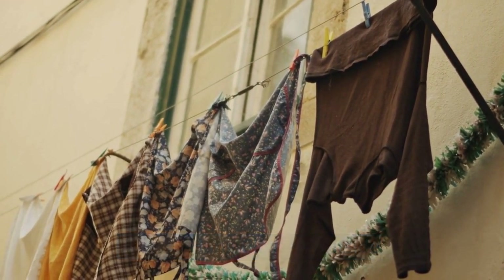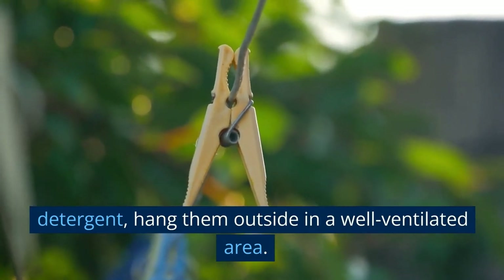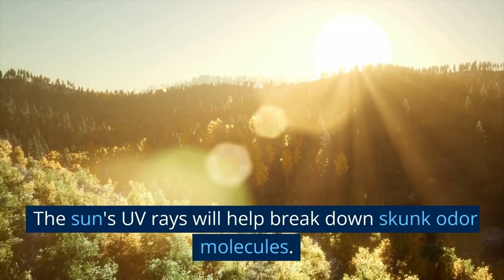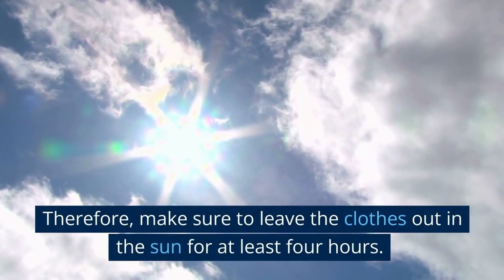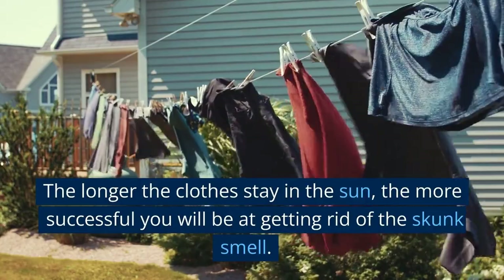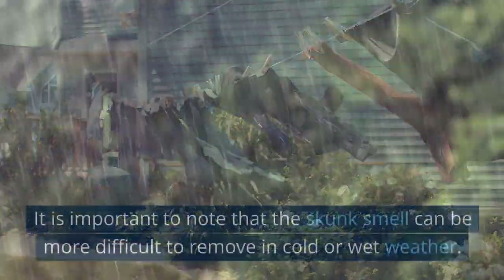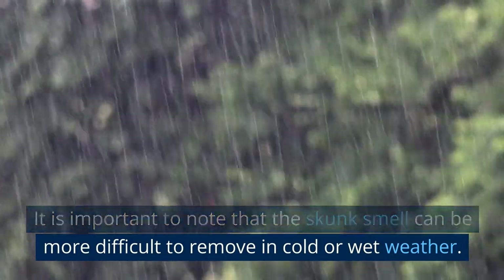Step 5: Hang clothes outside. After washing the skunk-smelling clothes with detergent, hang them outside in a well-ventilated area. The sun's UV rays will help break down skunk odor molecules. Make sure to leave the clothes out in the sun for at least 4 hours. The longer the clothes stay in the sun, the more successful you will be at getting rid of the skunk smell. It is important to note that the skunk smell can be more difficult to remove in cold or wet weather.